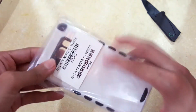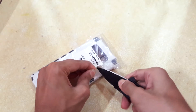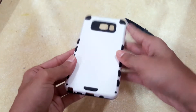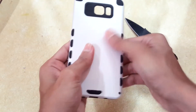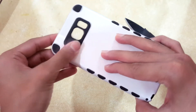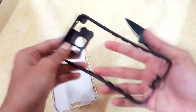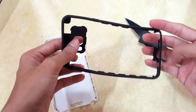Here it is. So this is the case right here, let's open this package. This is going to be my first impression of this case. This is kind of hard plastic, and these parts are rubber. It was a little bit hard to take that off, but here it is — this is the rubber part.